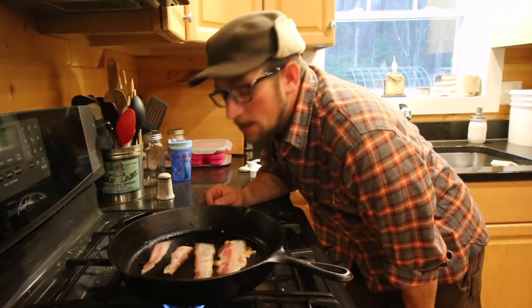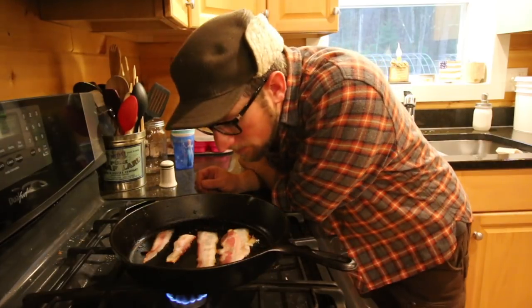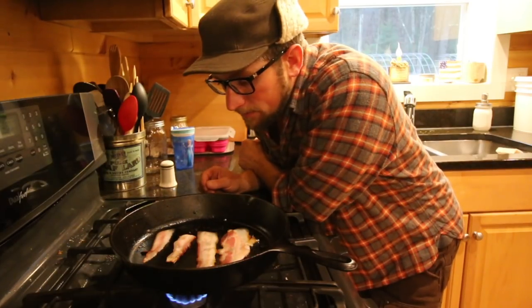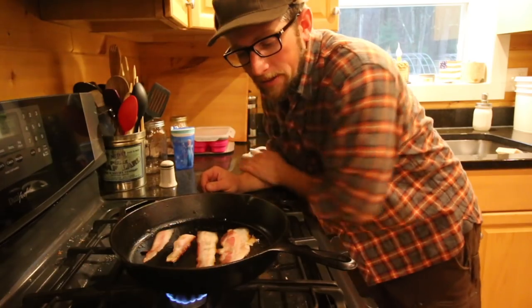My first observation is that smells delicious — smells like bacon. Even when I was cutting it, it smelled real smokey, but I'm not getting that smoke smell right now. I'm getting hungry is what I'm getting. Oh, that's going to be delicious.